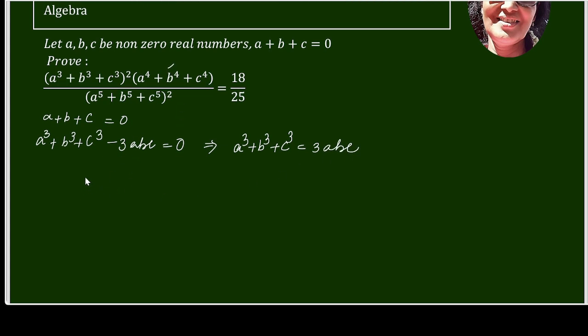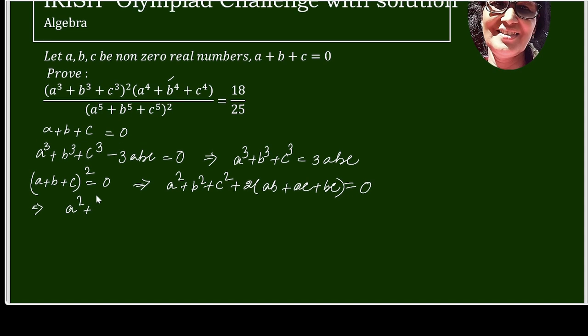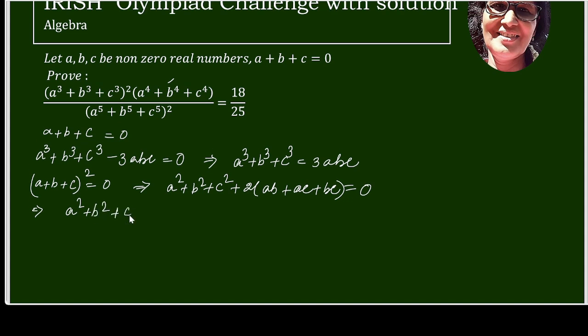Next we will go for the 4th power. For that we take A plus B plus C equals 0 and square both sides. We get A² plus B² plus C² plus 2(AB plus AC plus BC) equals 0, so A² plus B² plus C² equals minus 2(AB plus AC plus BC).